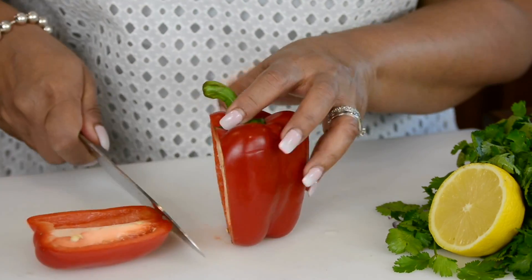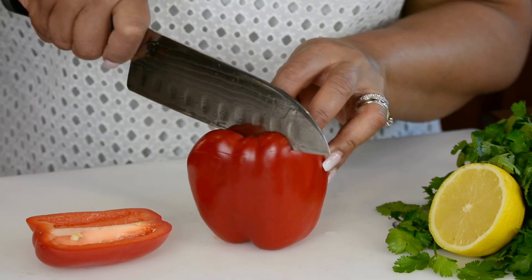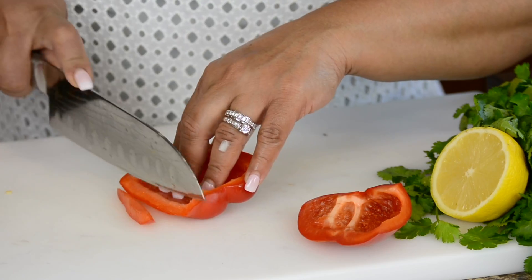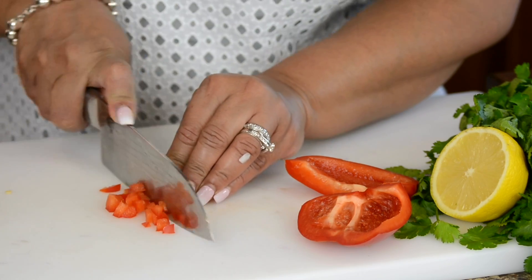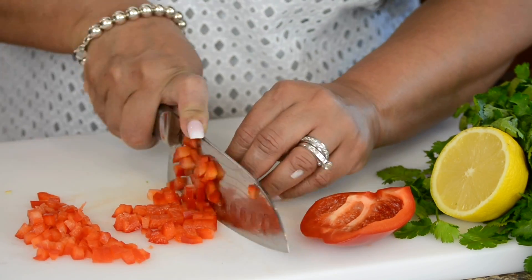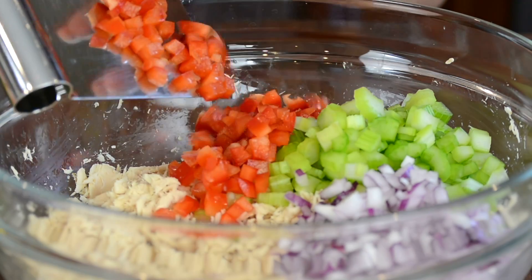For a little pop of color and a sweet flavor we're going to add half a red pepper. Let's give this a fine dice. Let's toss the red pepper into the bowl.